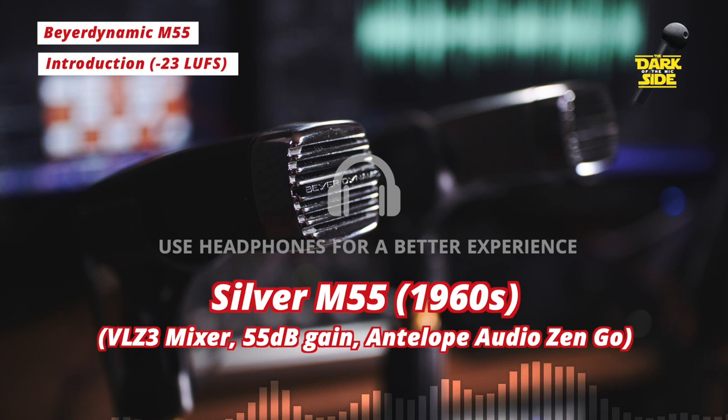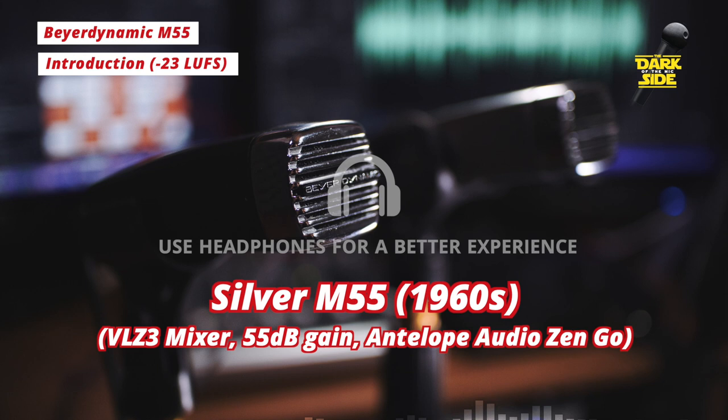I originally picked these up with a view to modding them with an electric capsule, but I was quite interested to hear how they sounded in their stock form. You will often still find these mics in many studios around the world, advertised as part of their kit lists, and they're often used for recording harmonicas or even guitar cabs, so they're still widely used to date.